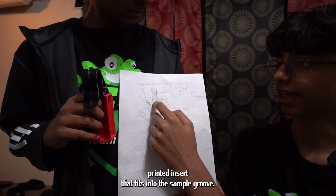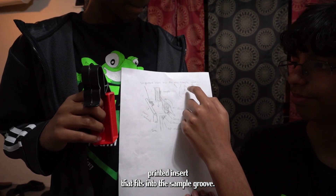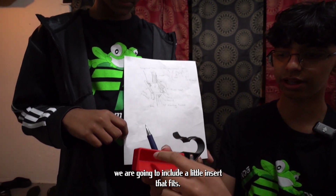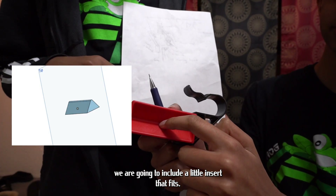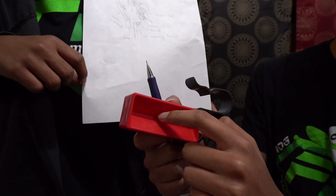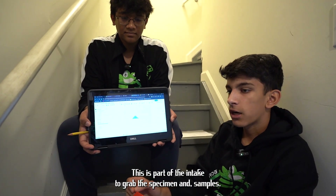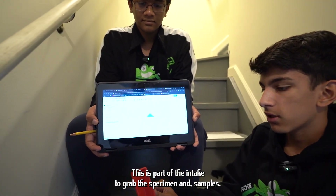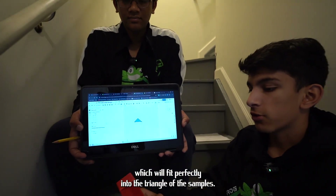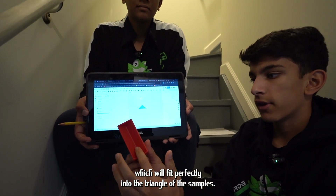For additional grip, we are including a 3D printed insert that fits into the sample groove. If you look at the sample right here, we include a little insert that's a triangle shape which actually fits into this groove. It's going to be part of our intake to grab the specimen and samples — a triangular insert that fits perfectly into the triangle of the samples.